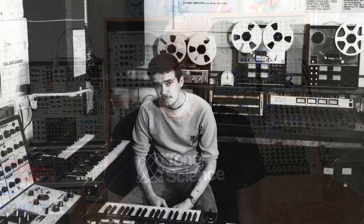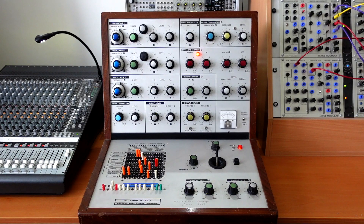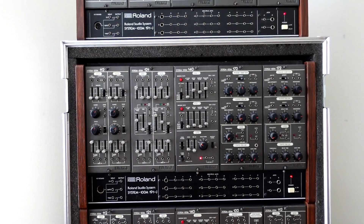Hi, I'm Ian Boddy. I've been composing and releasing electronic and ambient music since the late 1970s. Modular synths have always been at the core of what I do. Indeed the first synth I ever used at Spectre Arts Workshop in Newcastle was a VCS3. In 1982 I bought my first Roland System 100M which I still have to this day and sounds as good as ever.